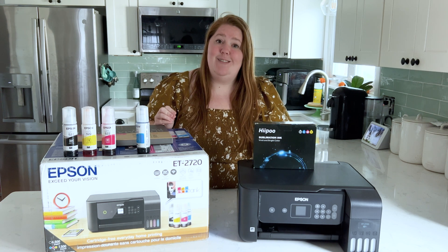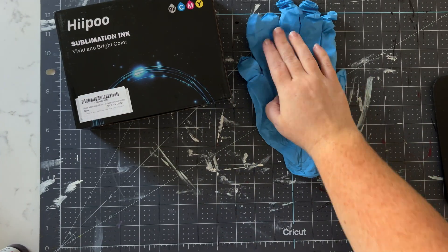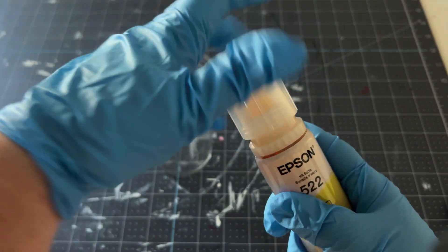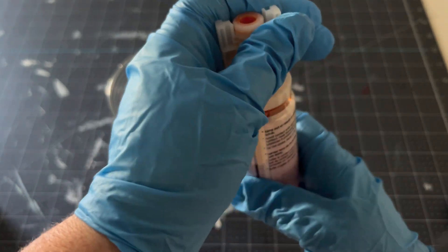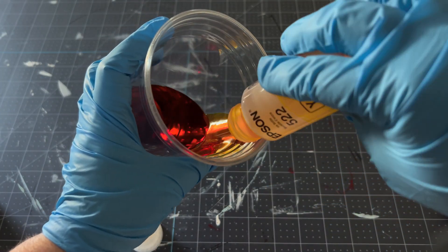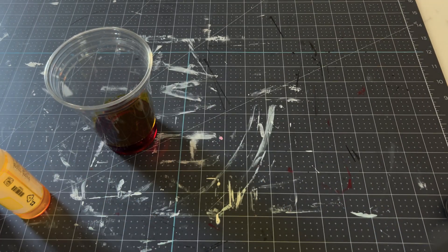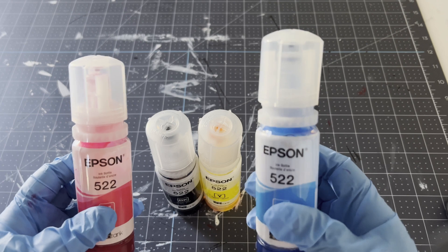Here's what you'll need: some sublimation ink from Hippo, some gloves, the ink that came with your Epson EcoTank, and something to pour ink into. Put on your gloves, then remove the top from the ink by giving it a good twist and pour it into a container — I'm just dumping it into a cup. Put the cover back on; the cover is unique to each ink color so it's important to keep them together. Now we have them all empty and are ready to clean them out.